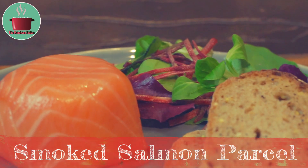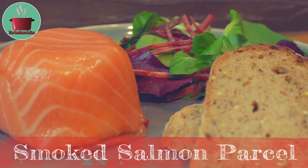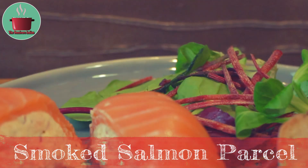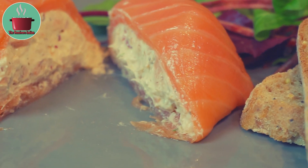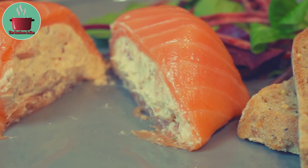Hello viewers! Today I will show you how to make a posh cold starter that requires no cooking at all but looks amazing and tastes fabulous. The recipe is called Smoked Salmon Parcel.